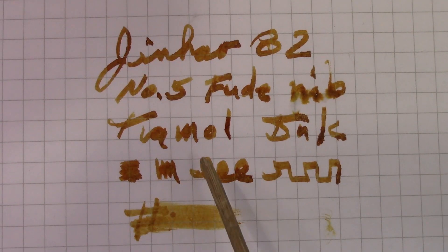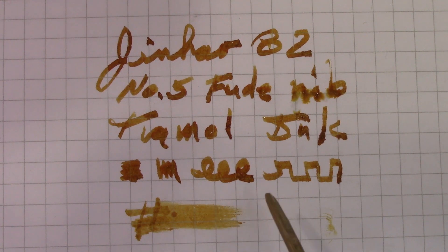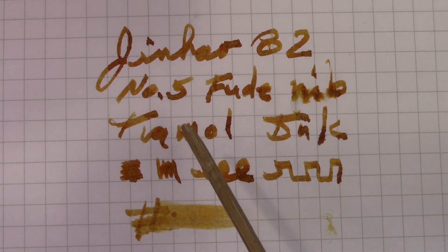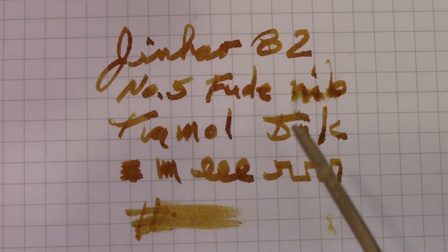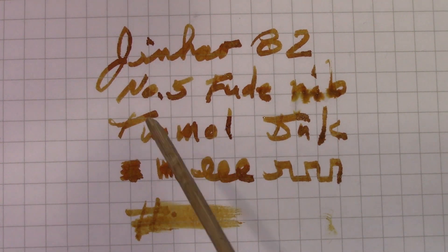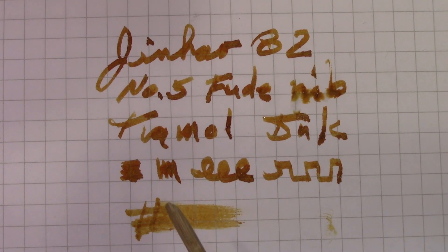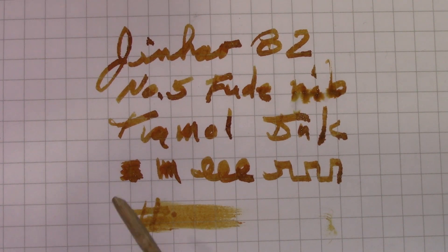I've used a number of Fude nibs — this is about as Fude as they get. It's definitely mimicking a brush. You can get an incredibly wide line. It lays down a decent amount of ink, but not too much. As you probably heard, it's very silent and quiet — no feedback, very smooth. So if that's something you want in a nib, this will certainly do that. Reverse writing is not really usable — very, very thin line and ink flow is not very good, so the line is not consistent. Sometimes Fude nibs can write well in reverse, but this one does not. I could probably work on it and make it work, but that's not my intention today.